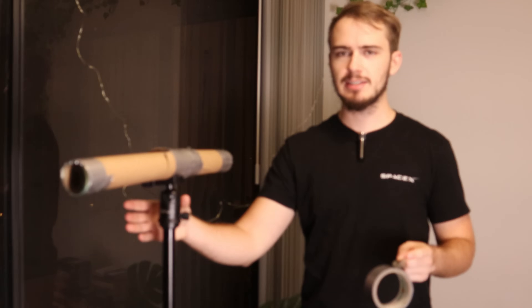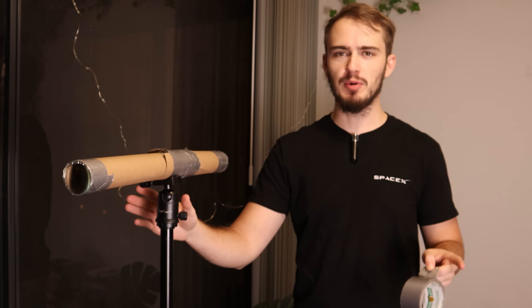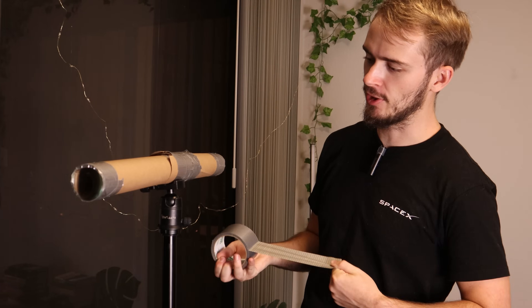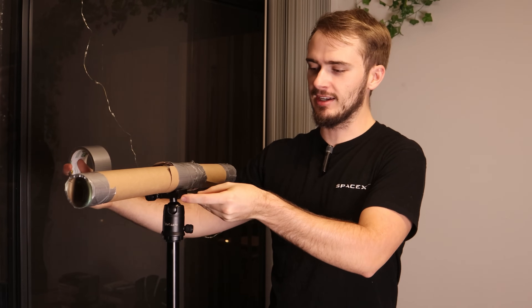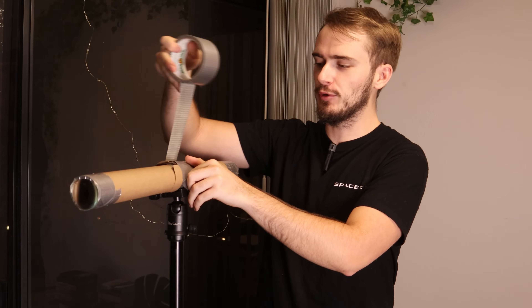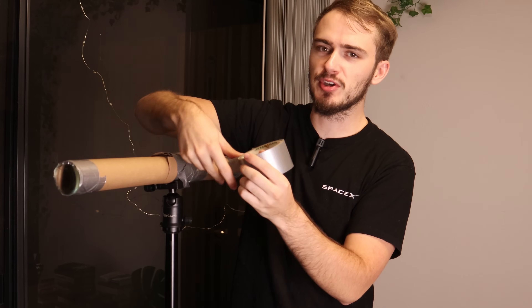All right, so now I'm going to duct tape it onto this tripod and then take it outside to see what it looks like. You may notice this has a lot more duct tape than earlier — that's because I accidentally put the wrong lens on and cut the tube really small because I couldn't hit focus. Make sure you have the right lens if you order a lens kit, otherwise your telescope isn't going to work.